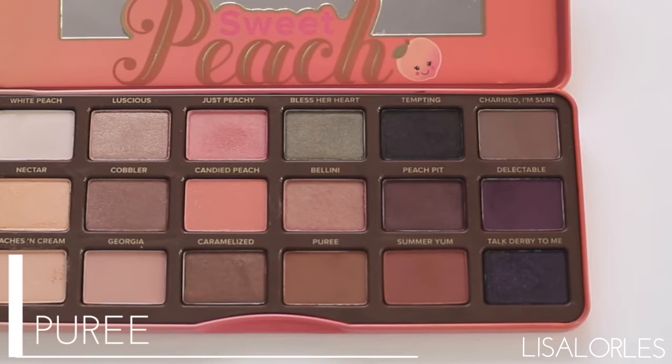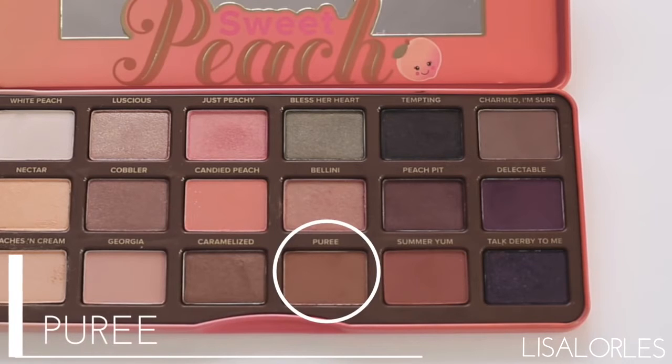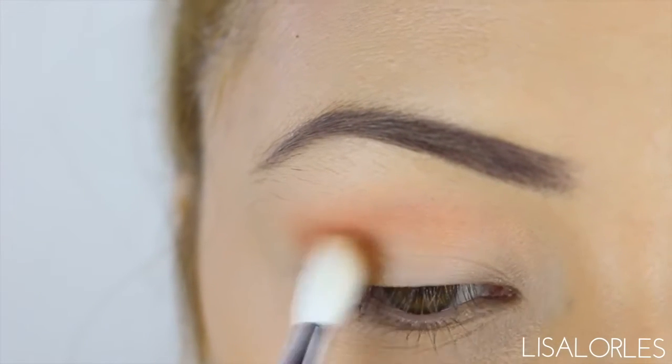Next, to darken the outer edges of my eyes, I'm going in with Puree and then applying this again with my MAC 217.